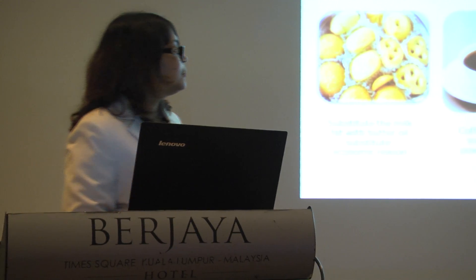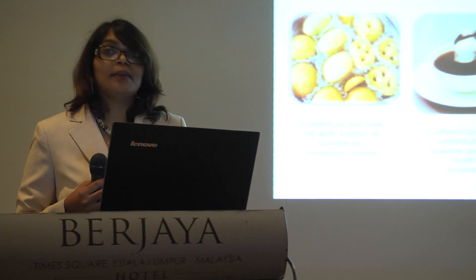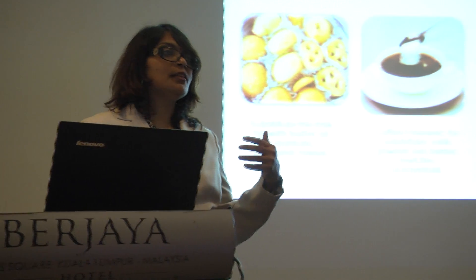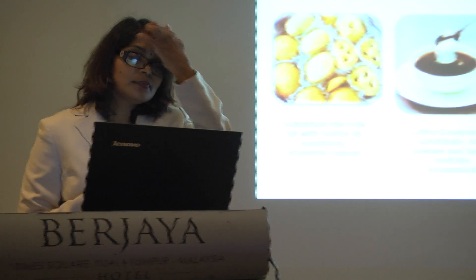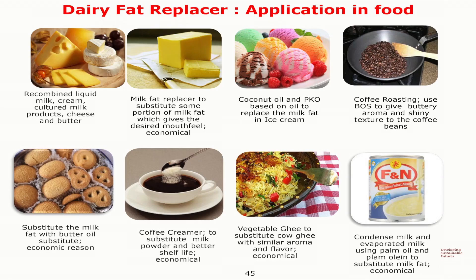And vegetable ghee — in Malaysia we get a lot of pure ghee from Australia, and of course it has a very good fragrance and flavour. But because of the price, one kg is almost 34 to 40 ringgit. But vegetable ghee is only 15 to 18 ringgit, which is really cheap.